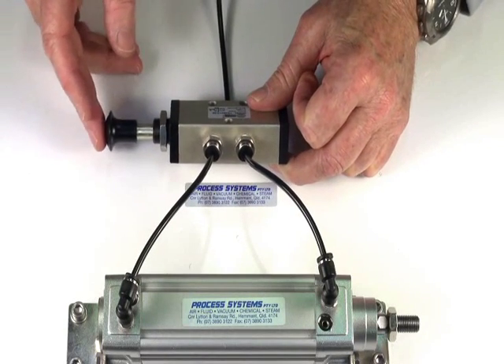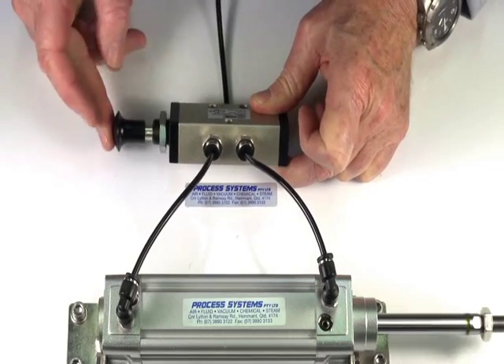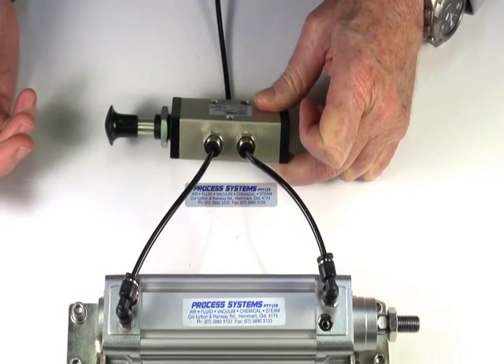Putting the air supply on, we operate the valve. Push it in, the ram goes out; pull it out, it reverses.